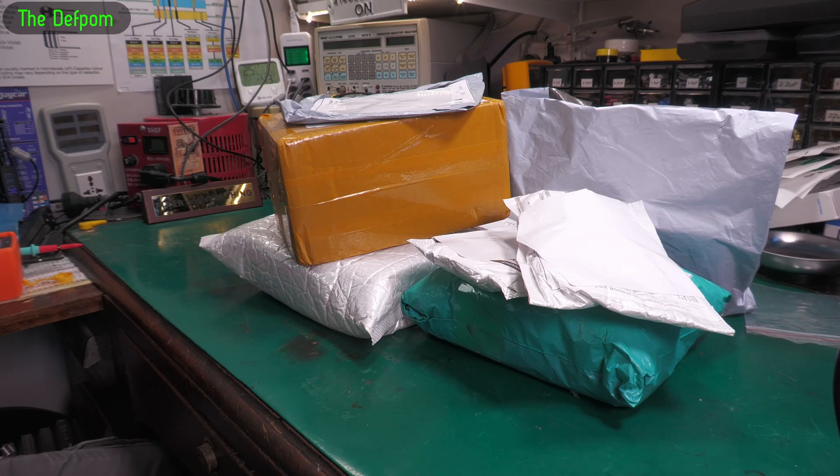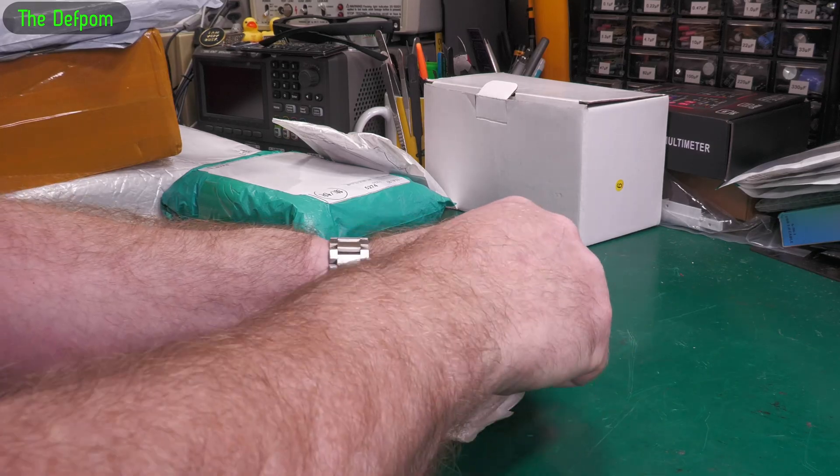All right, back time again. Let's see what's in these packages. Don't forget the links down below for things I can give you links for, as always.